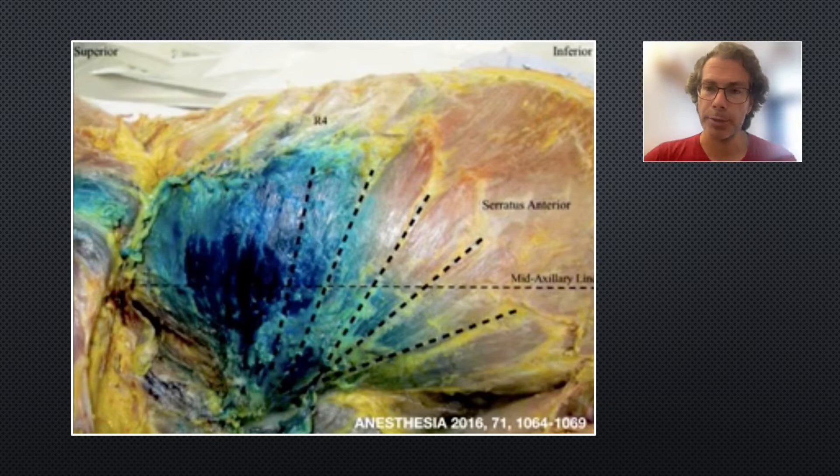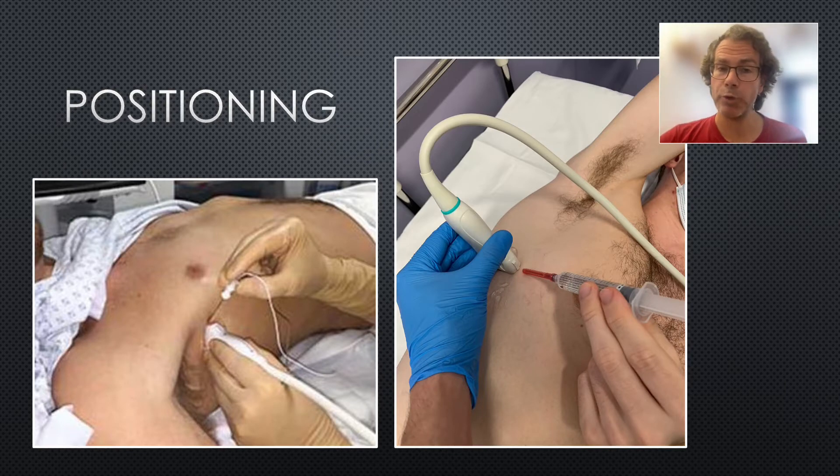This is what it looks like when you inject dye into a cadaver into the serratus anterior plane. Notice there is good spread in both a cephalocaudad direction and an anteroposterior direction. There are two ways to position the patient: first, with the patient supine and the needle coming down from above the probe; and second, with the patient lying on their side with the rib fractures facing up. The lateral approach is preferred if the patient is able to lie on their side, as it's easier and the needle movement on screen is more intuitive. Ensure ultrasound machine screen is at eye level, the bed is at a comfortable height, and everything needed is within easy reach.